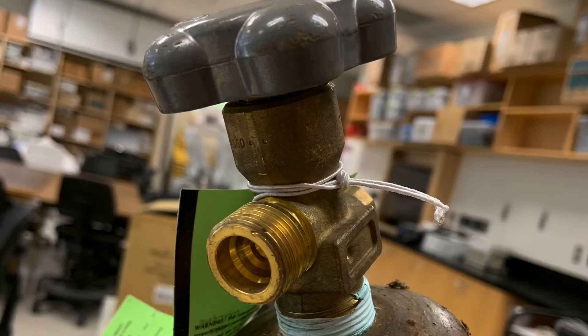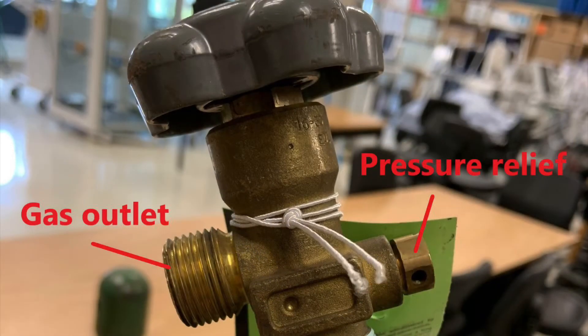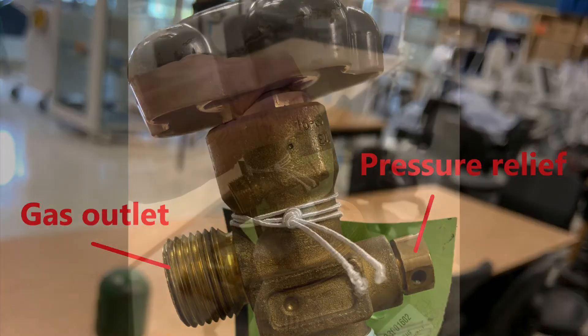Here's what a large gas cylinder looks like without the protective cap on. If you turn the handle at the very top, it will allow gas to come out of the outlet. We actually do that on purpose before we attach any connections to it, to remove any debris from the outlet of the cylinder. This is called cracking a cylinder.